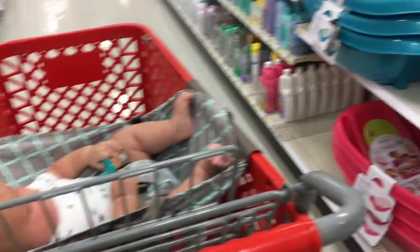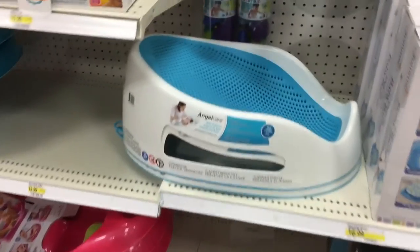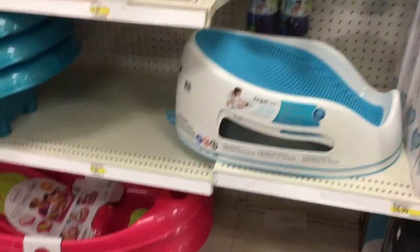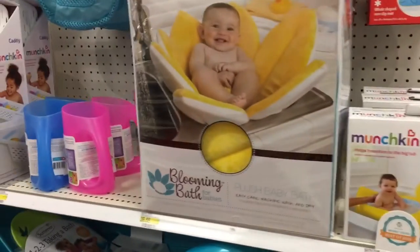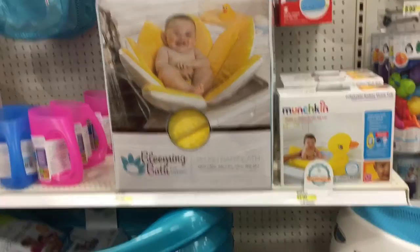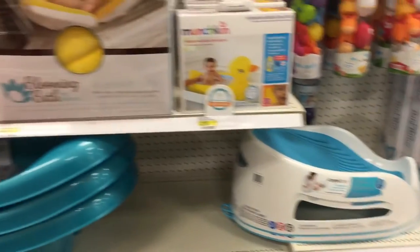I'm walking through Target, and I wanted to show you guys the bathtub we have. It is the best bathtub — it's only $20, which is awesome. We were using this, but it wasn't working for him, I think just because of the size of our sink. So we used that one and we love it.